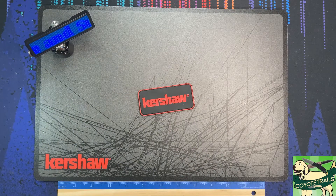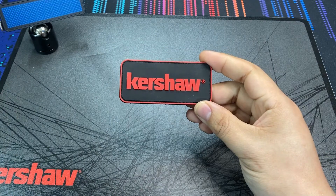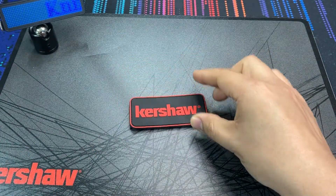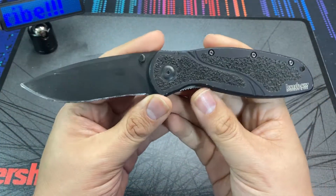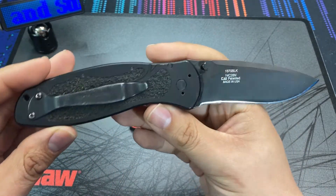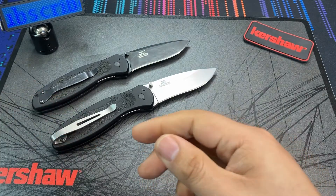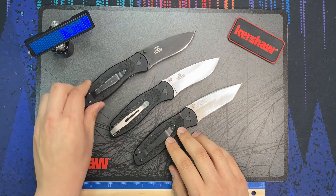Hello everybody, welcome back to the table. I'm going to go out and say it — I'm a pretty big Kershaw fan. I own quite a few of their knives, their US-made models at least. A Kershaw is one of the first knives that got me into knife collecting. This right here is my first pocket knife, bought back around 2009 — the Kershaw Blur. It's very easy to carry, a good size, not super heavy, slim — it just works.